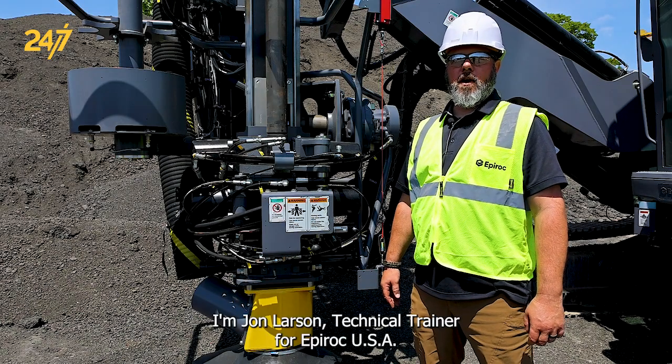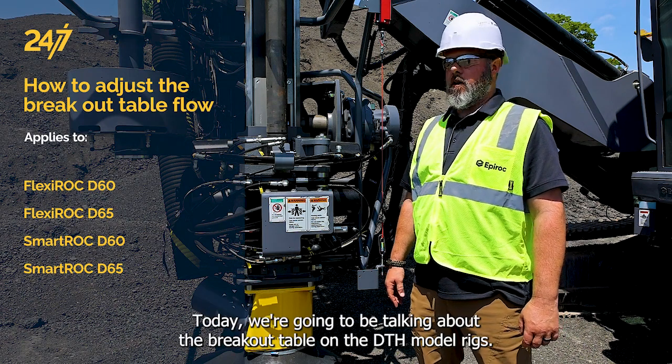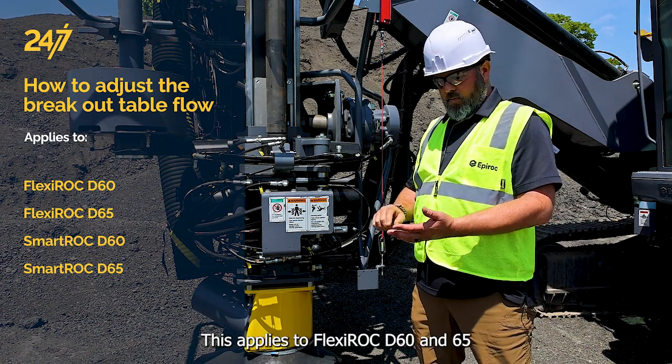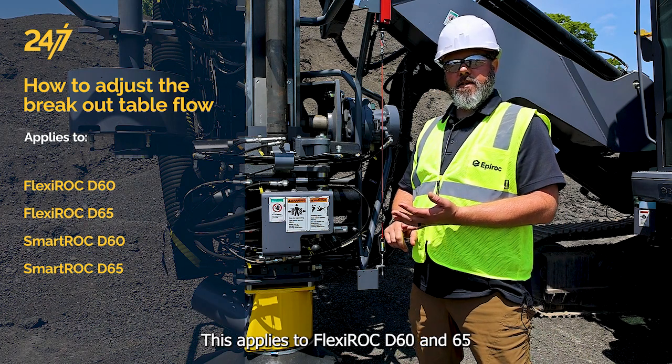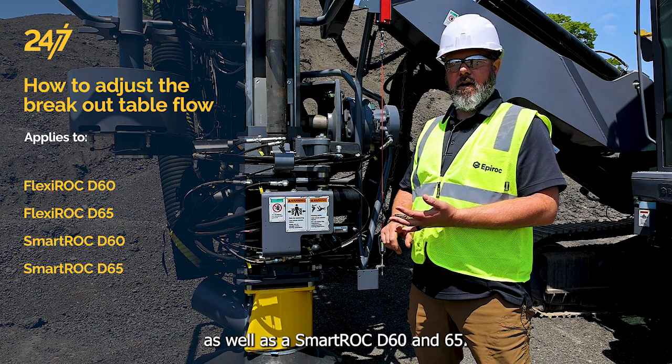I'm John Larson, Technical Trainer for Epiroc USA Surface and Exploration Drilling. Today we're going to be talking about the breakout table on the DTH model rigs. This applies to Flexiroc D60 and D65 as well as a SmartRoc D60 and D65.